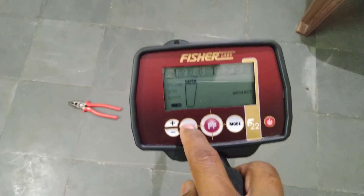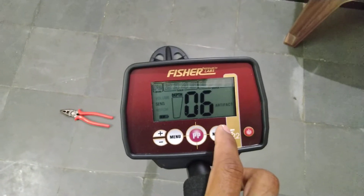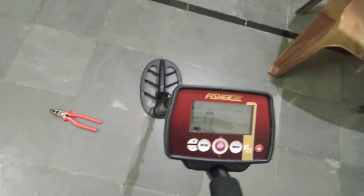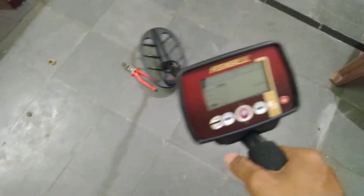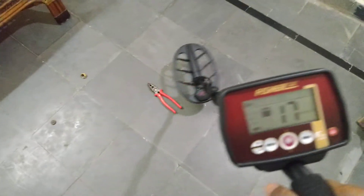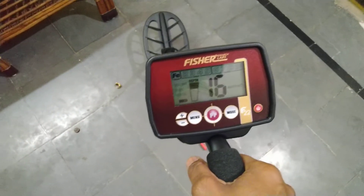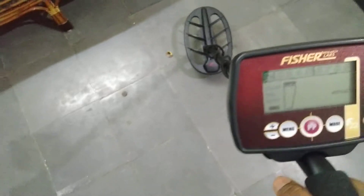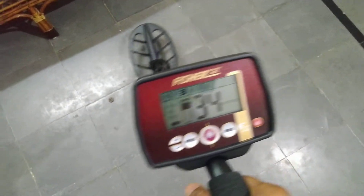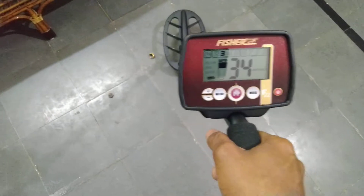The volume is at 7 and sensitivity at 8. We will reduce the sensitivity slightly because there are electromagnetic waves here. Now we are moving the coil over the iron screwdriver. The sound will come and the number will appear between 11 and 17. This tone is also separate — just observe. This is the iron tone, and we are using artifact mode. This is the gold ring I already showed you. When we move the coil over gold, it gives a different sound.